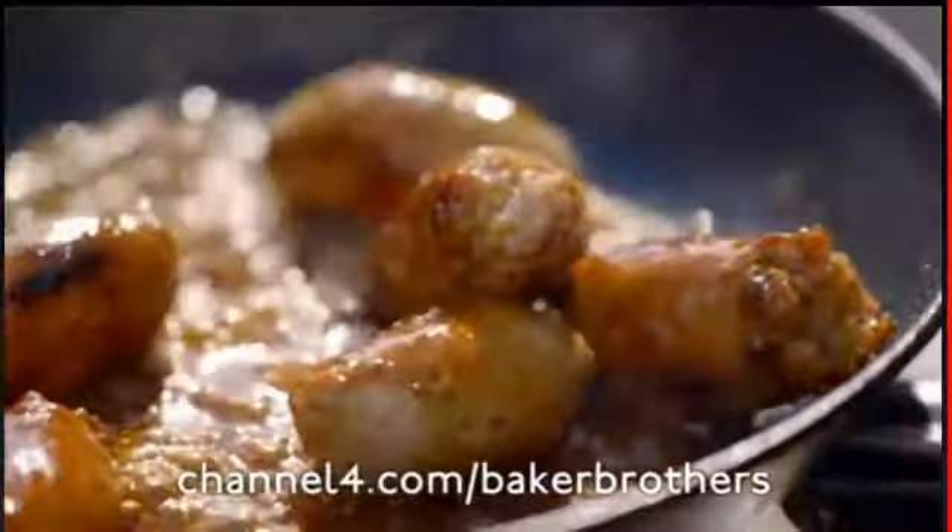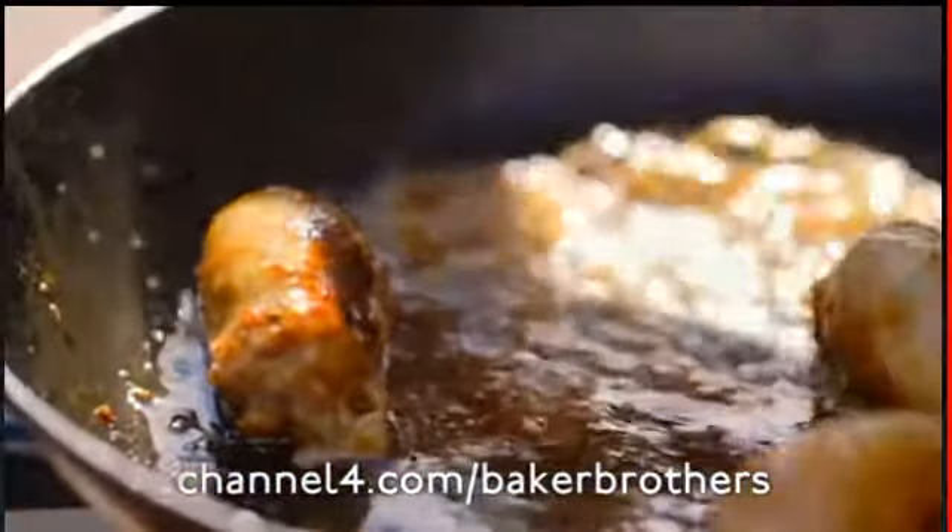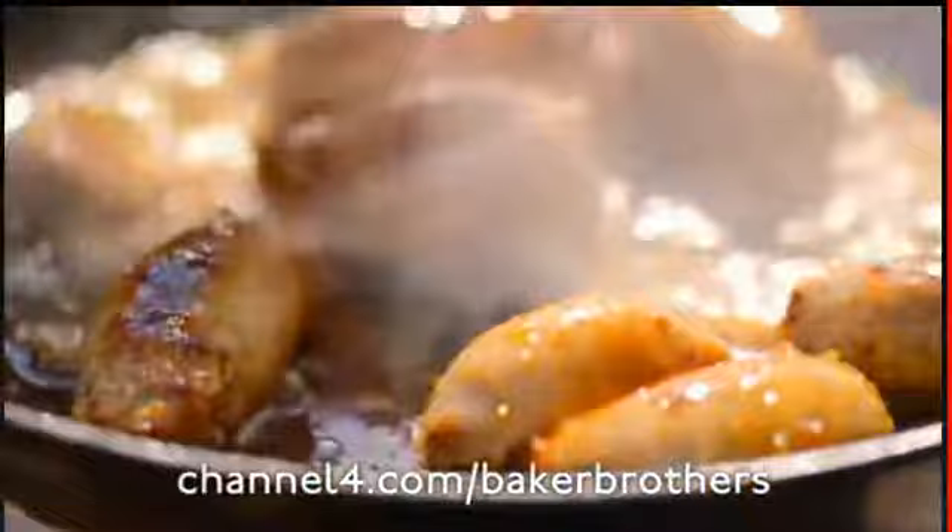If you want to try your hand at making the Stratford sausage, then go to channel4.com/bakerbrothers and save it to your online scrapbook.